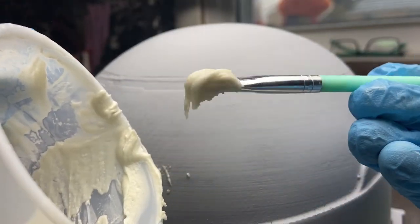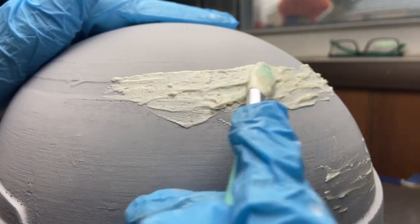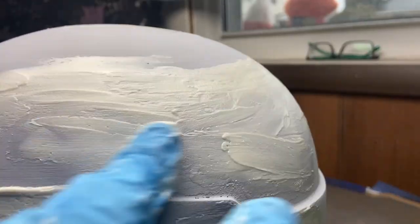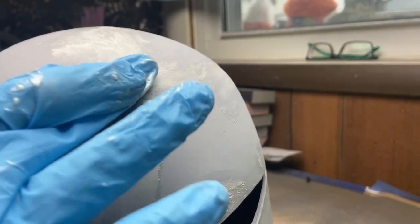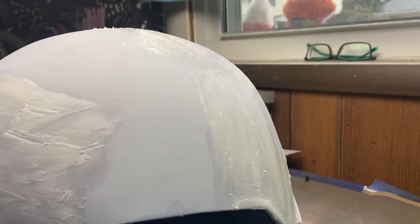Once I had the paste, I took one of my silicone makeup brushes and brushed it into the gaps around the dome, trying to get it in as smooth a layer as I could. I did end up using my fingers to smooth it down a little further, but just be careful — I ended up flinging some of the mixture onto my bare wrists and had to rush out and wash it all off. And a tip: you're going to be sanding this down later, so even if you don't get super smooth coverage, you'll be fine.